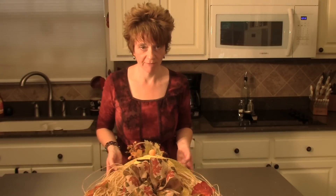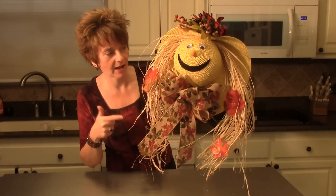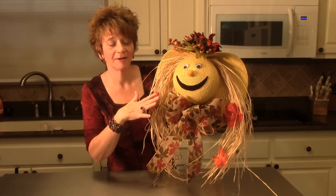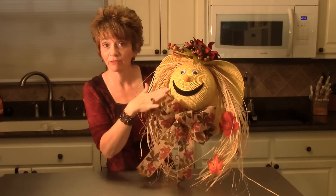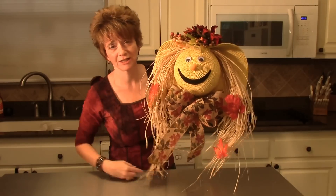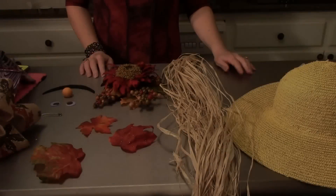Hey y'all, Lita here again! Today I'm going to be sharing with you another craft — it's a scarecrow face made out of a straw hat. It's the cutest thing ever. He's adorable, I absolutely love him. He's just made out of a straw hat, it's very easy, it's a lot of fun, and I'll show you how to make this precious little scarecrow face.